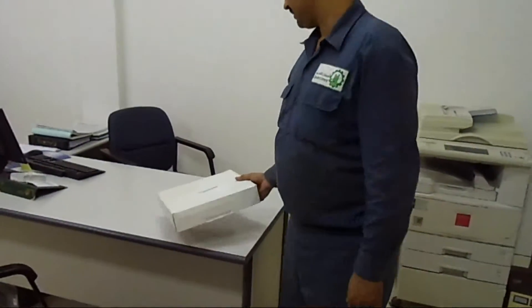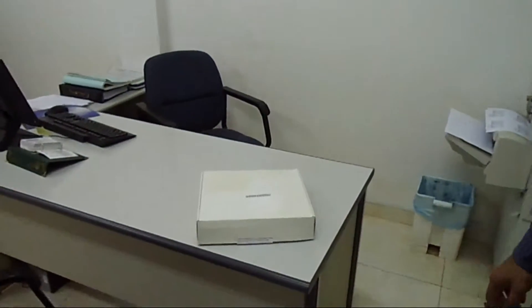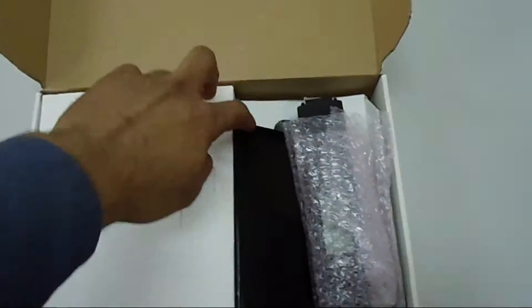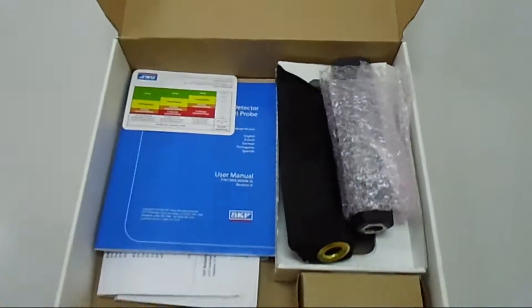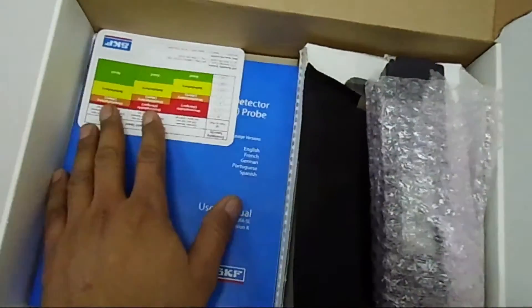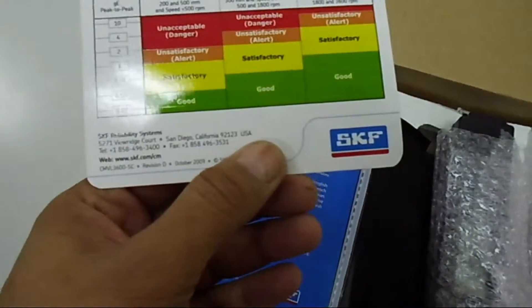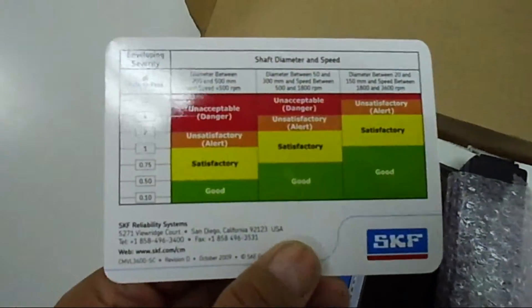So here we are going to open it. We just received this. This is from SKF and now we are going to open it. The first thing when we opened here, we are getting the SKF card for the vibration and GE values.